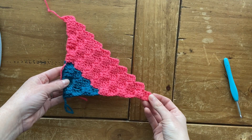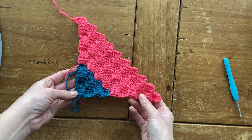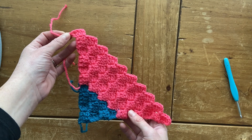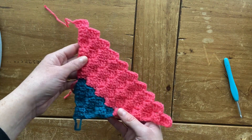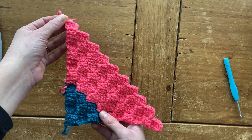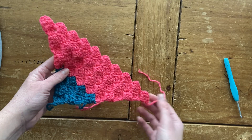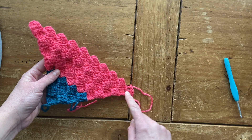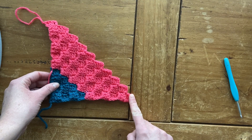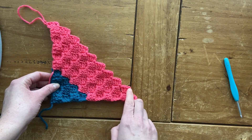Here's my little ten by ten triangle, and yours should look like this — four rows with one color, you changed colors, and have six rows with another. I want to point something out: my starting tail is down here and my ending tail is up here. When you go to attach this block, you actually want to flip it so that these loops are on top of your blocks. If you attach it the other way, the loops will be on the side, and when you go to work your first panel on this side, you won't have any loops to work into.